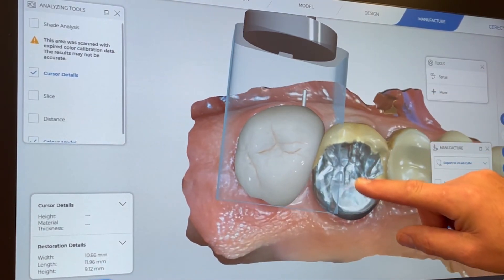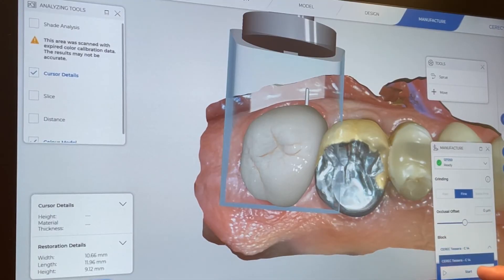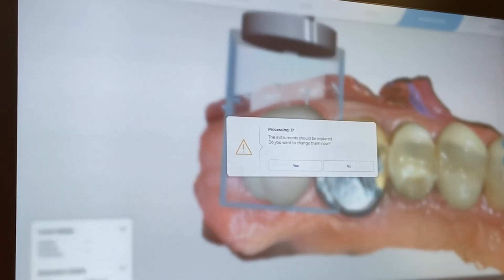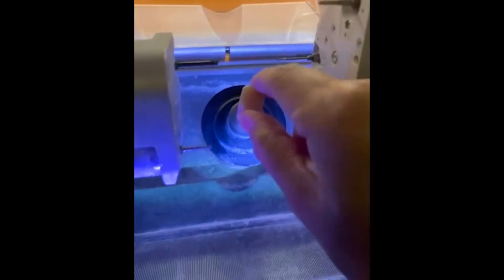Here's our crown within the milling block and sprue in position. If the sprue is not in the right position, move it — try to avoid any interproximal or key areas. Confirm you have the right block and the right size, load your milling chamber, and proceed to milling. Here it's sending information to the milling chamber — we click start and begin milling. In this case we select the Tessera block, an HD A2 C14 block, place it into the milling chamber, ensure it seats fully and locks in, then tighten the screw with the supplied screwdriver. Milling time on the M6L was about seven to eight minutes for this molar.